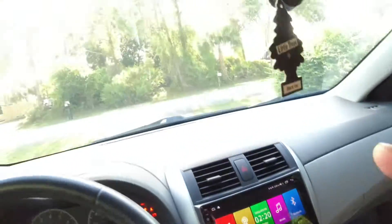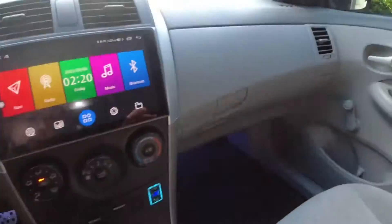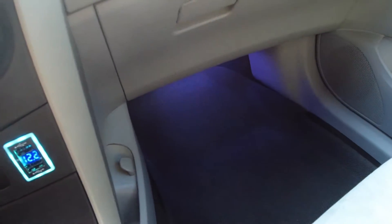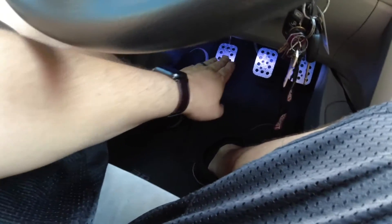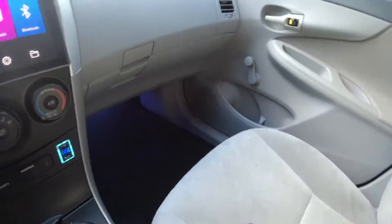It's still light outside so they're not the brightest, but you can see with the doors closed it's still kind of dark in here and you can see them shining. On the driver's side they look really nice against the pedals, and then the back looks really good too.